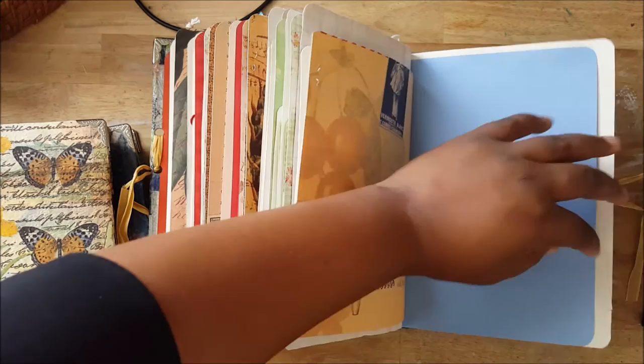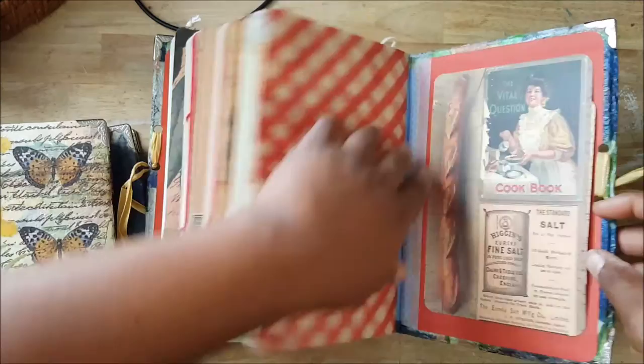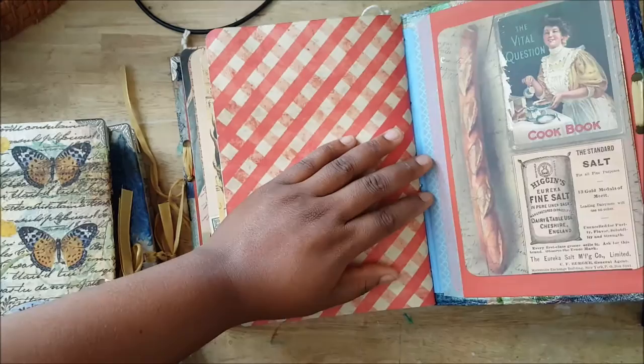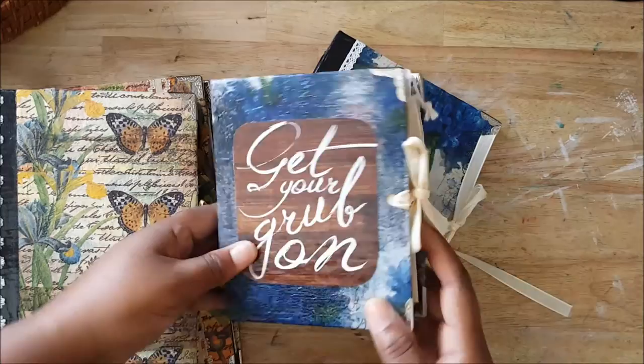I have lots of pockets in here and there's another recipe card here. It might be — I may have made the pockets too tight. I'm gonna rip it. All right, there's a recipe card in there. I'll get it out, and I'll tape this down because it might be too narrow.